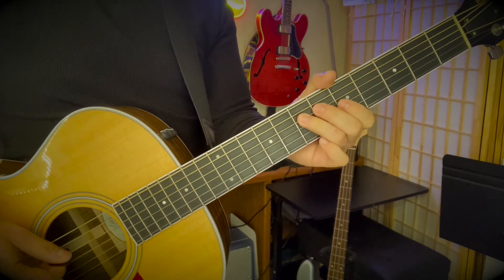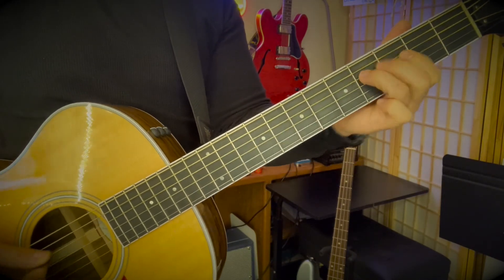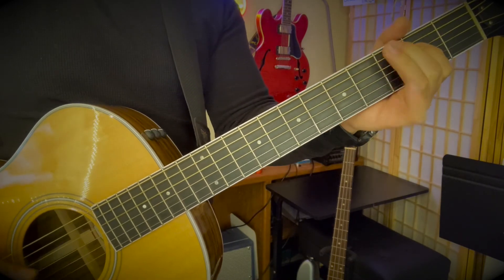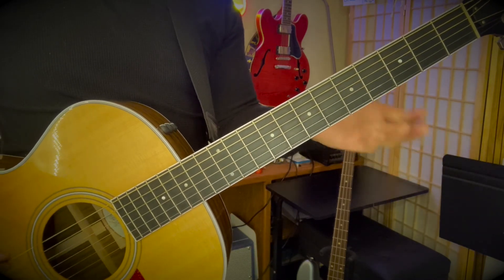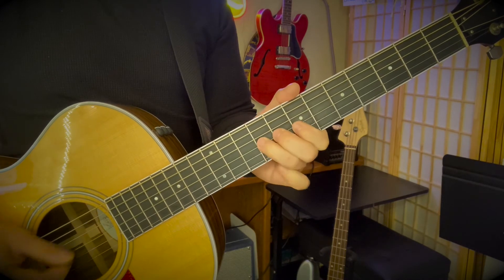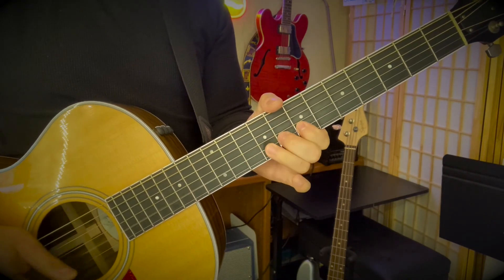Let's try that whole thing to a tempo - one, two, ready, and. Back to the top, transition, stop. That will basically bring you back to the first intro, then the riff, then it ends on here.